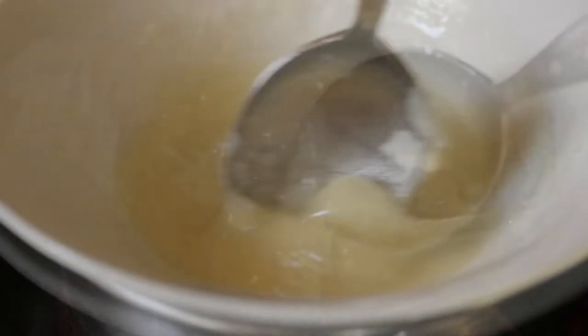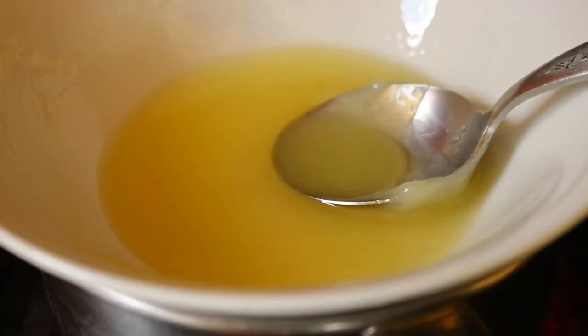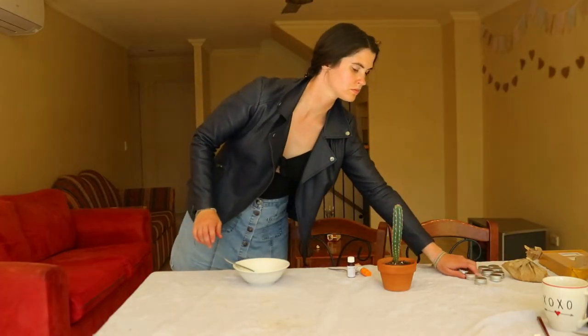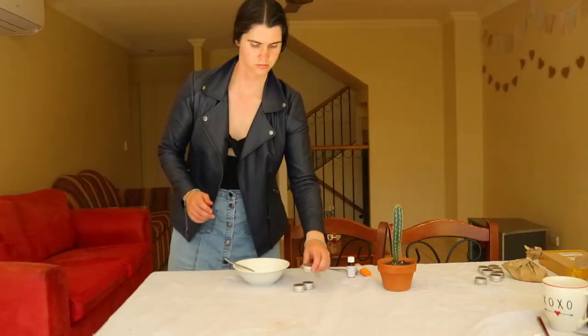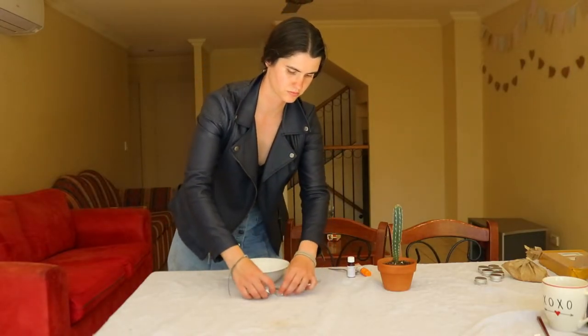Remove the saucepan from heat but keep the bowl over the still-hot water to keep the mixture melted. Allow the mixture to cool slightly before adding in five drops of vitamin E oil and 20 drops of essential oil of your choice — I use lavender — and stir that through. Then immediately begin transferring the hot mixture into your empty lip balm containers using a teaspoon. This must be done quickly as the mixture will start to harden as soon as it's removed from heat.